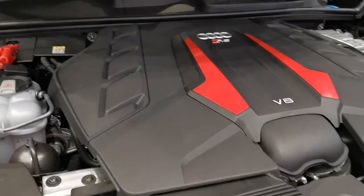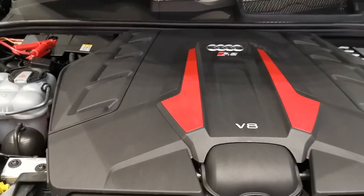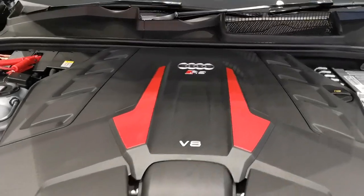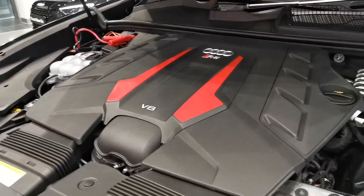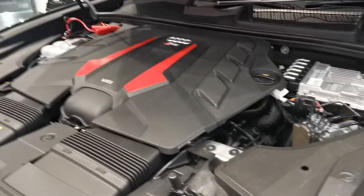Underneath the hood of the new RS Q8 is a 4-litre V8 twin-turbo with an 8-speed tiptronic automatic, which produces 600 PS — that's 592 brake horsepower — and 800 Nm of torque.